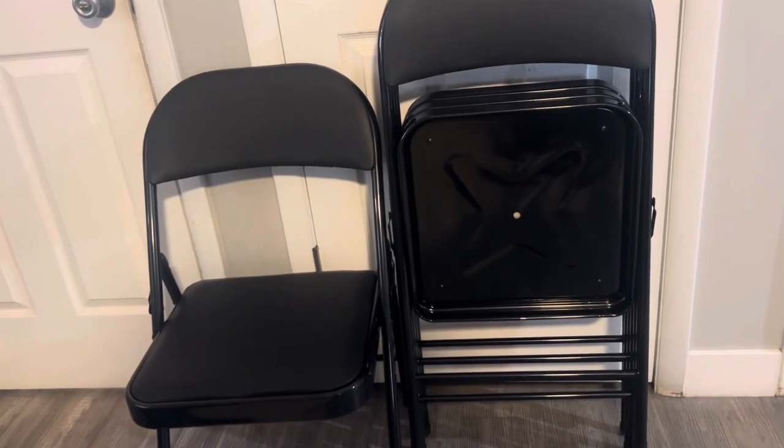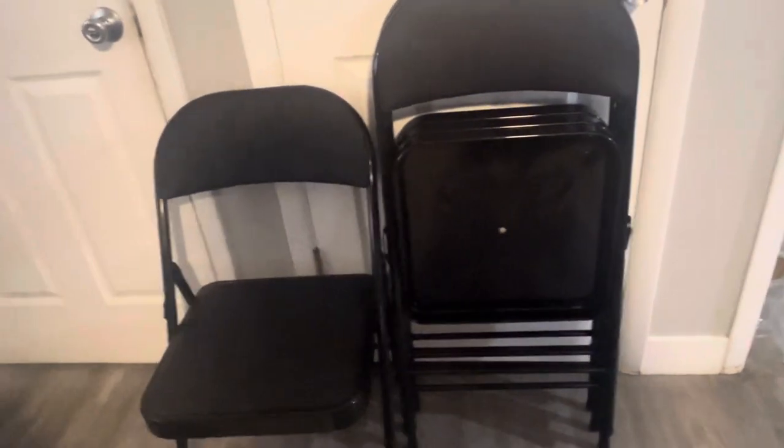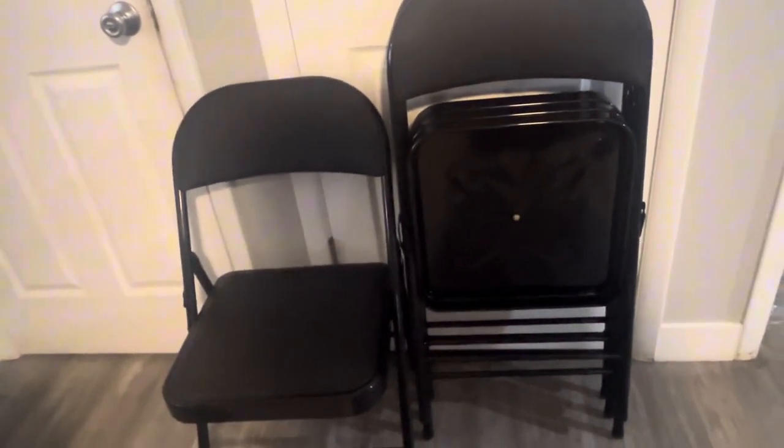This is a set of four folding chairs and the quality of the chair is definitely there. They are easy to fold. They are a great value for your money. They have very high quality.